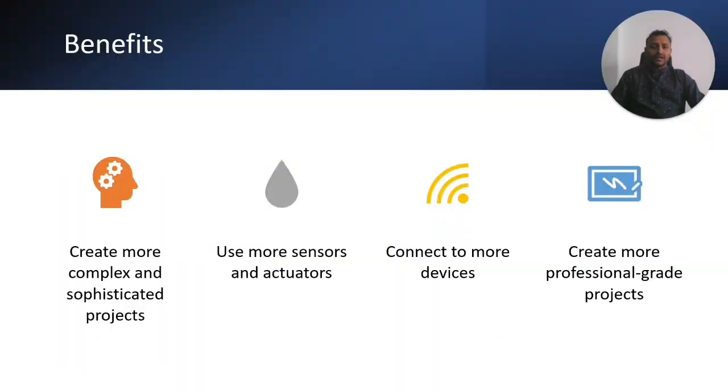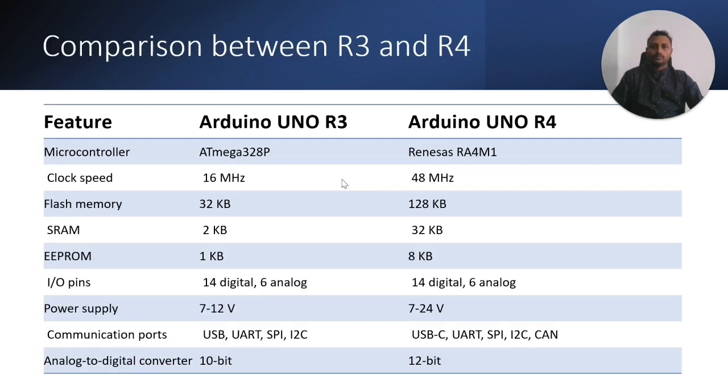What are the benefits from this new board? We can create more complex and sophisticated projects given the significant increase in processing power, RAM, and clock speed. We can use more sensors and actuators due to the quick connector compatibility, and connect to more devices thanks to built-in Wi-Fi and Bluetooth. All of this enables professional-grade projects.